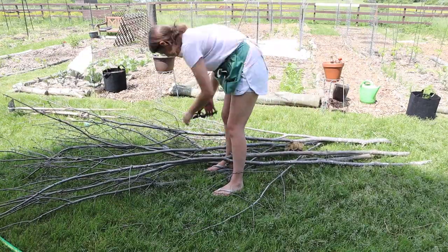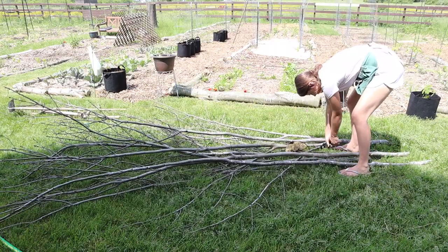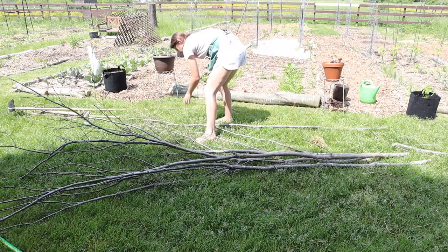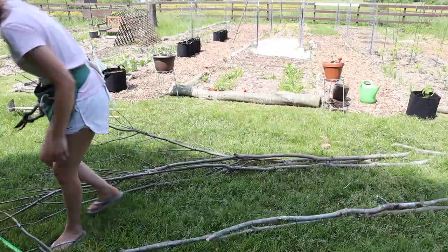All I did was pull branches that were of similar size and as straight as possible, then cut off all the smaller branches growing along the larger piece — just trimmed off the side branches on the stem using some good old pruners and occasionally my hands.